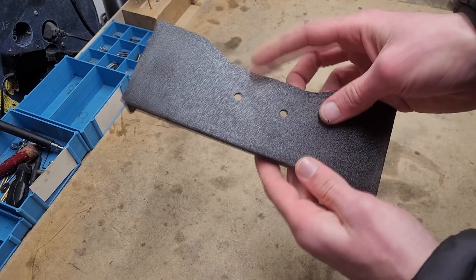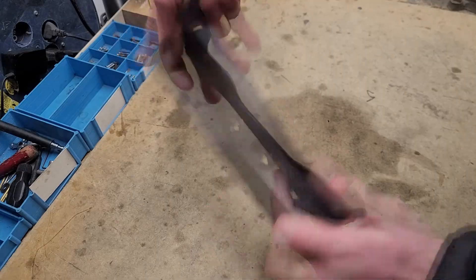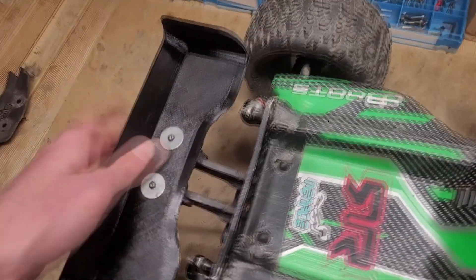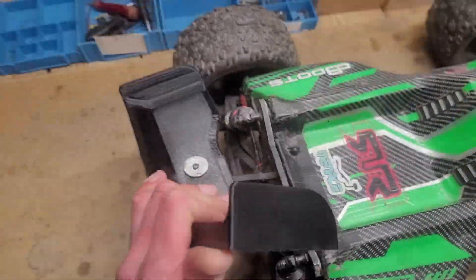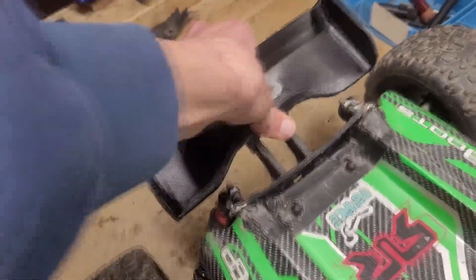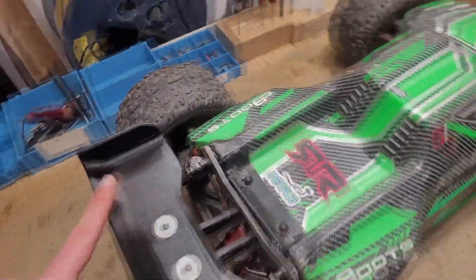Very nice wing as you can see — super flexible. Now all that's left to do is to install it. So here we have it. As you can see it's nice and flexible, but in this direction it's also pretty tough. We'll see how it holds up now.